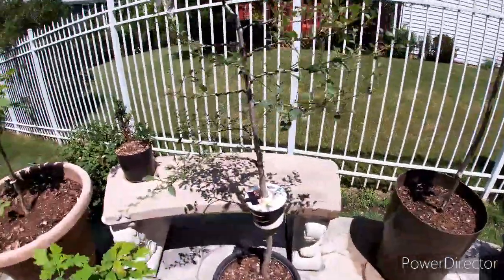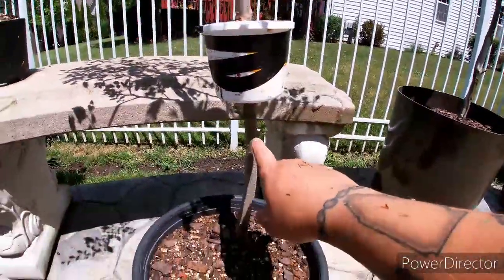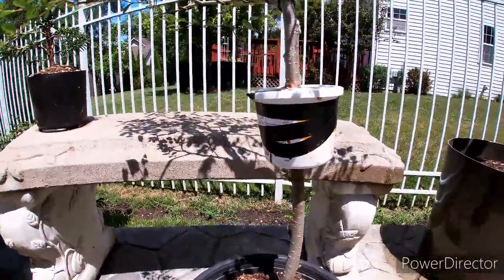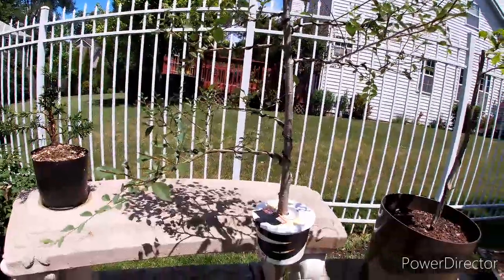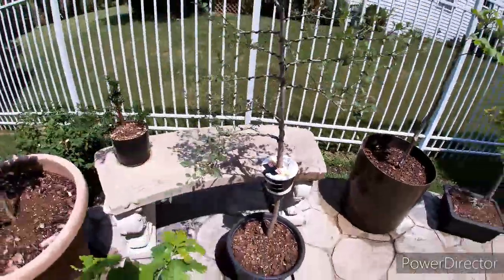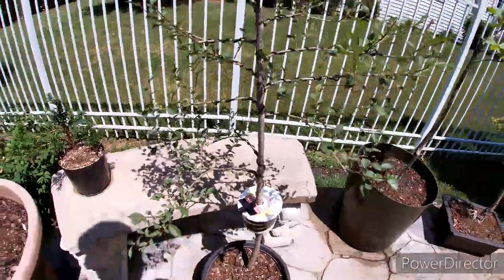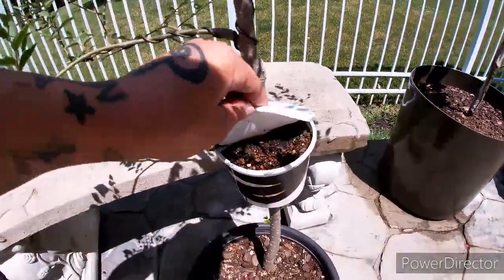Here is an air layer I did on this elm. You could see there was no growth on the bottom of this tree underneath this air layer, and now it just sprouted up. After I cut it I'll be able to have another tree down here as well. I wired this up and figured I might as well just air layer it — these do pretty well and root pretty quick. I'll be cutting this one pretty soon when I start seeing some root growth.